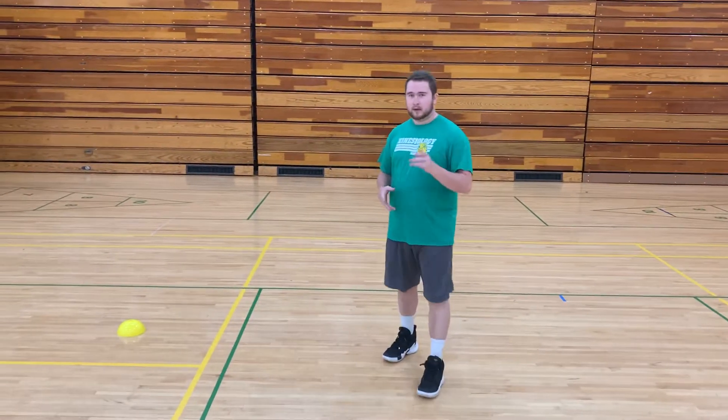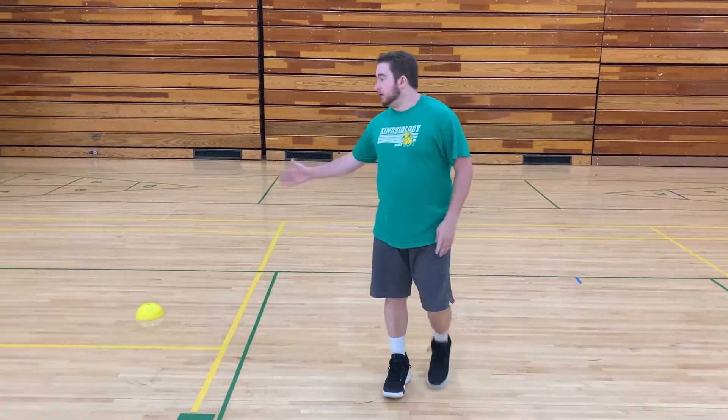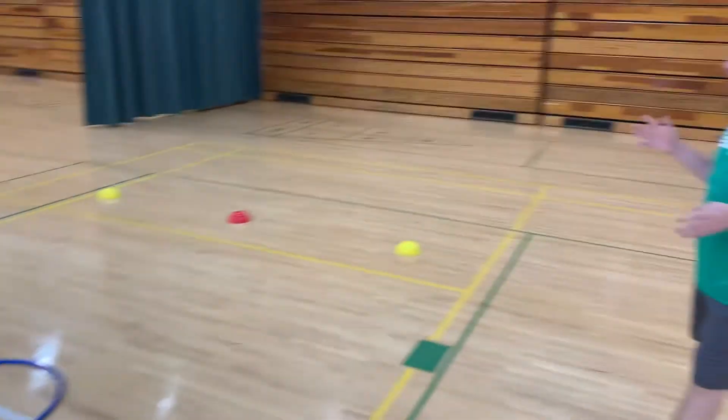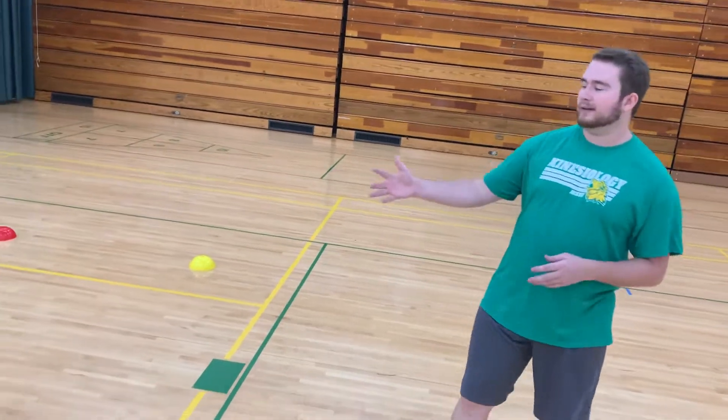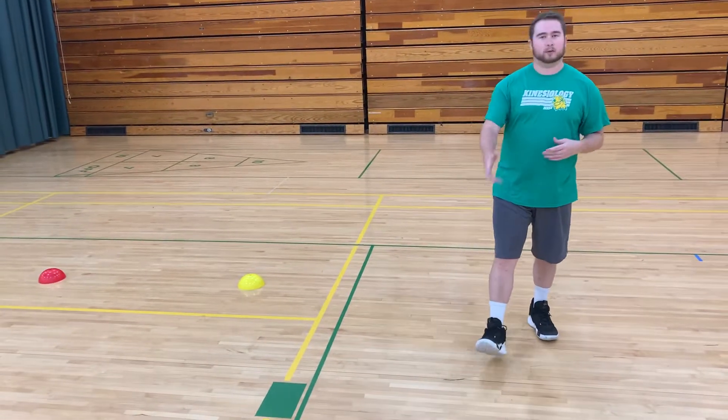All right guys, so we are on day three of our rainy day activities, still doing some ninja stuff. Today for our ninja stuff we're going to be doing some relay races. The reason we want to do a relay race is because, just like our ninjas, we want to be as quick and agile as possible. We have our same cones we've been using but we added some hula hoops. We're just going to run today — no bear crawls, no crab walks, just straight running.